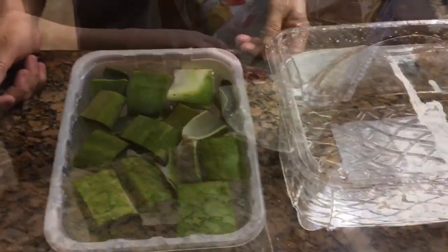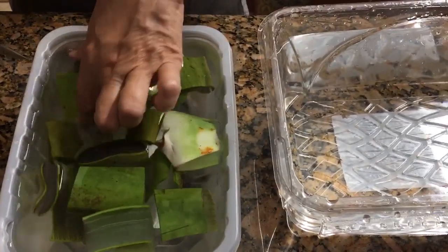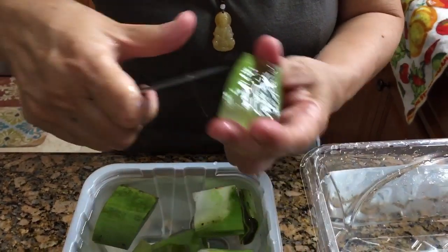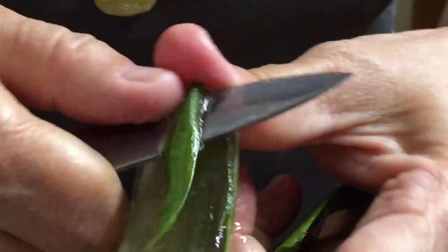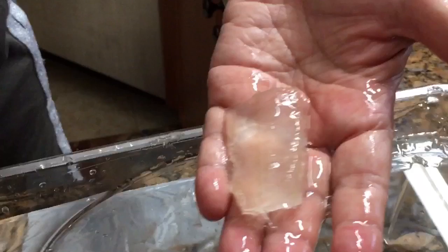After another 20 minutes, the water still has a little yellow but is much better. Now I'm ready to remove the skin. I'd like to save the skin to use for cleaning — like a cosmetic scrub for the face and hands. The gel inside looks like a solid clear jello. I'll put it in clean water again to get more latex out.